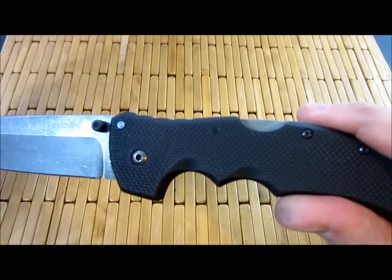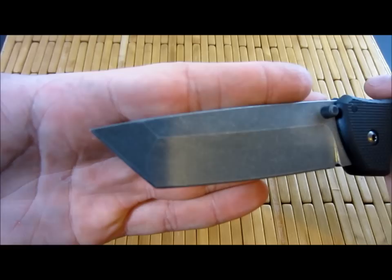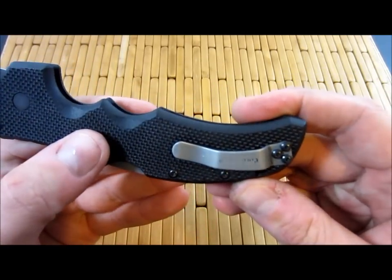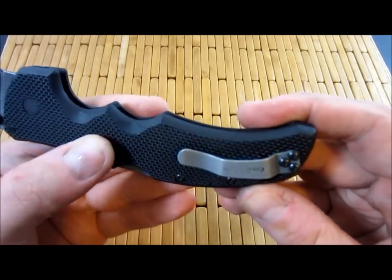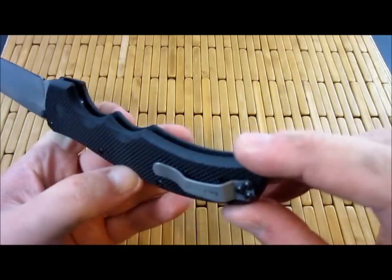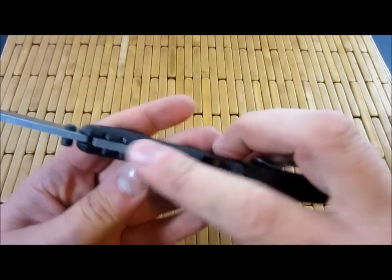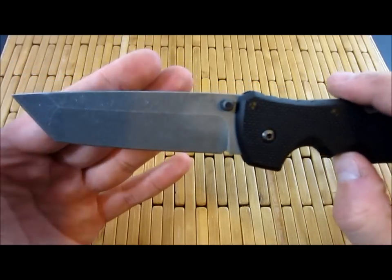It's pretty interesting. You get to see how all the different steels react. You can see that the blade actually took to the acid much stronger than, say, the pocket clip, which is kind of just like a darker gray color. And then when I stoned the pocket clip, I pretty much just wiped off all the etching color. Same with the lock bar — that one got darker, but not as dark as the blade. The blade got really dark.